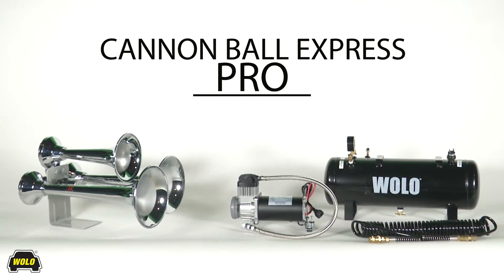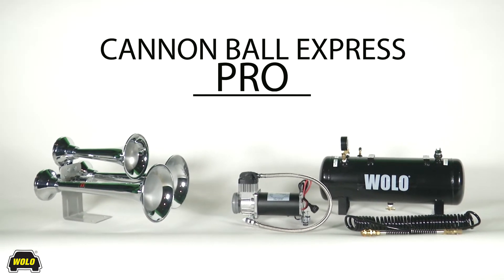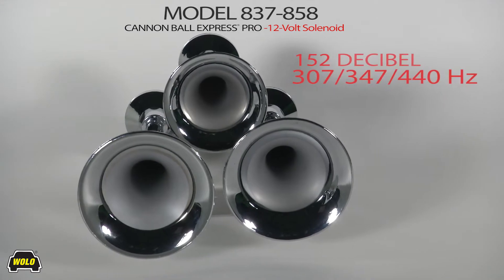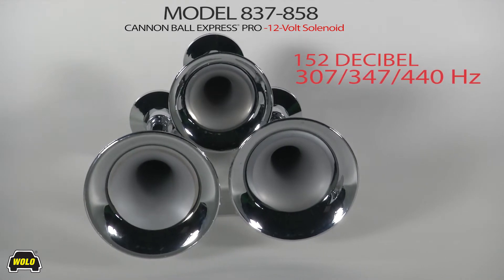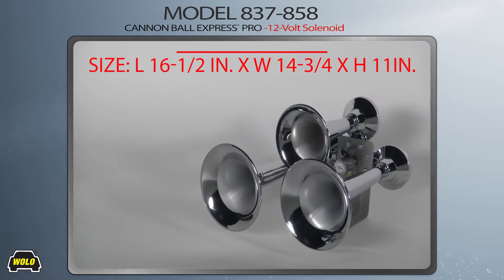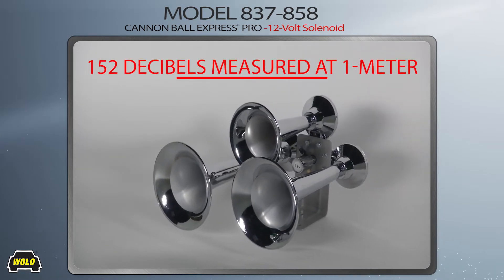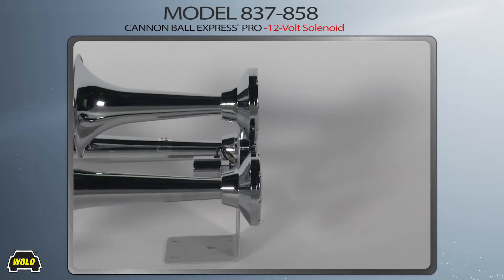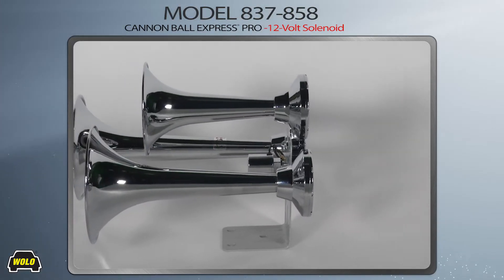Cannonball Express Pro is a three-trumpet train air horn with a heavy-duty onboard air system. When a vehicle owner demands a train horn and an onboard air system with the ultimate powerful sound, the Cannonball Express Pro is the perfect choice. All-metal construction with three trumpets that are triple-chrome-plated.